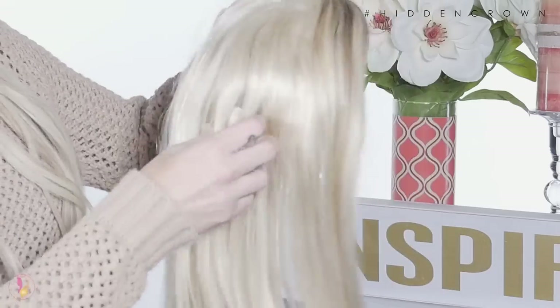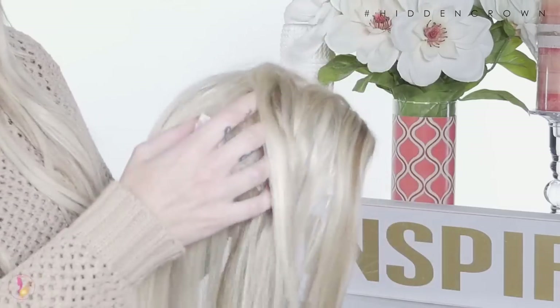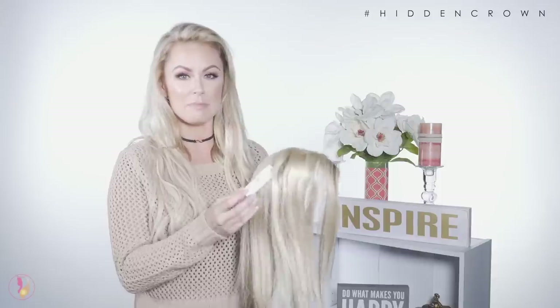You will see that the Hidden Crown topper has a tag on it. You definitely don't want to remove this in case you want to exchange or return it. Make sure you're going to keep it before you remove the tag.